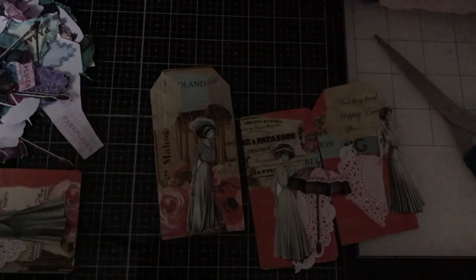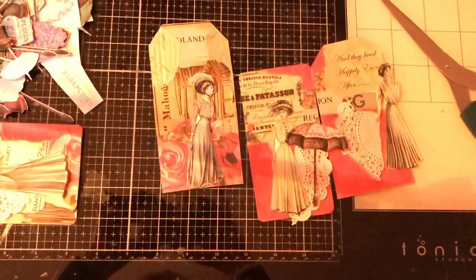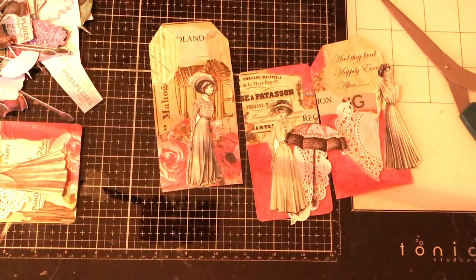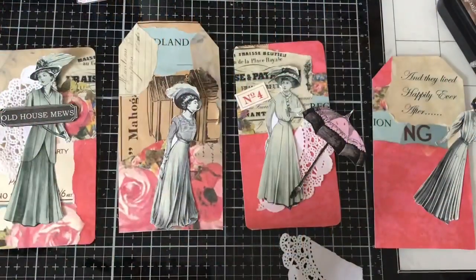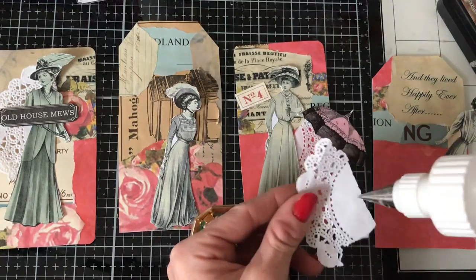Let me try the light on — no, that looks terrible because it's very yellow. So I might have to cut this video short and finish it off tomorrow because it is very dark now. Okay, so I am back and we're going to get on with the tags.